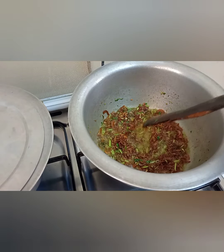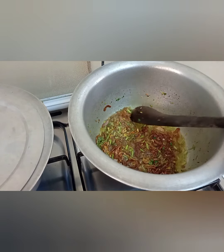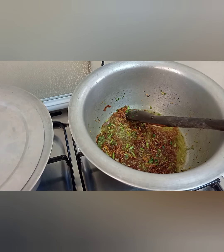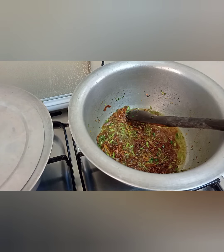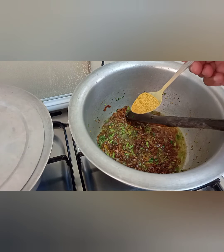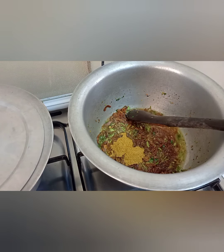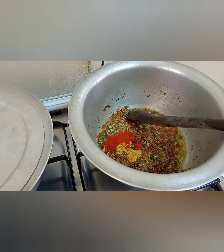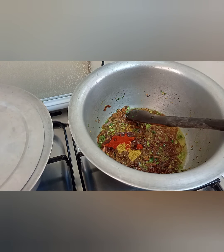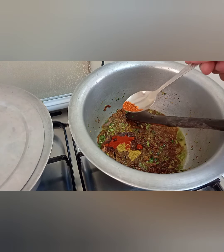Now we add a little bit of salt. This is also the point where we add our spices — curry powder, paprika, and a bit of chili flakes.